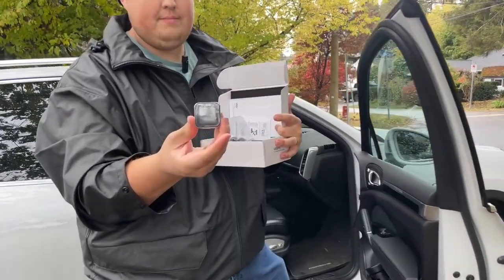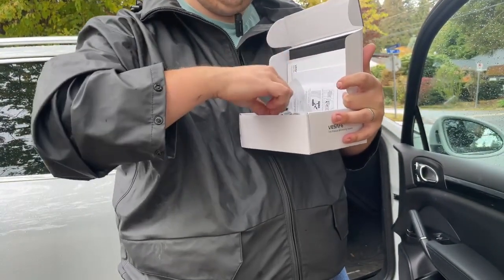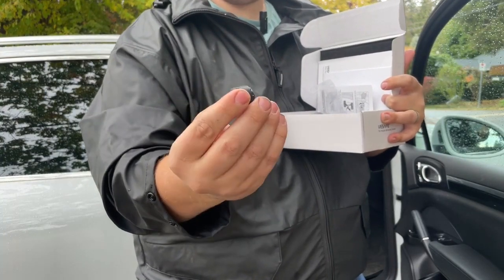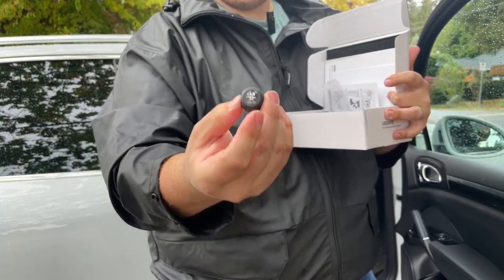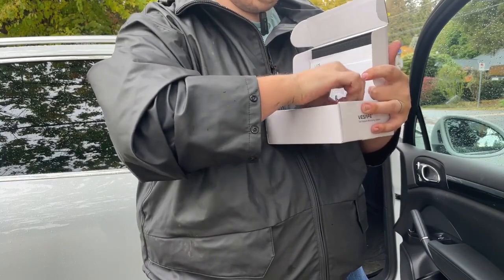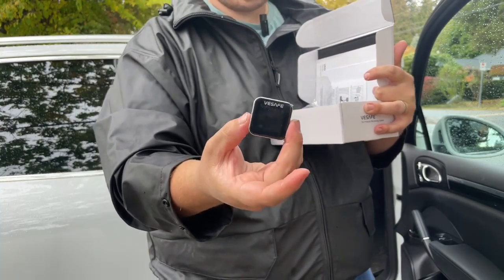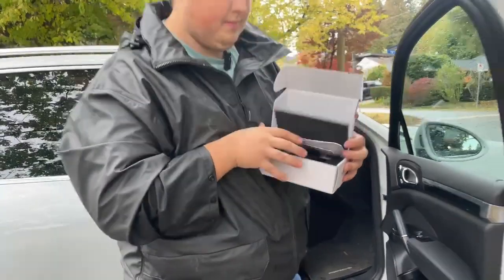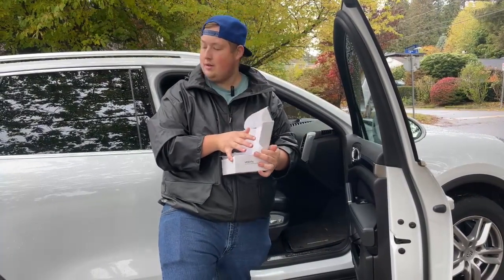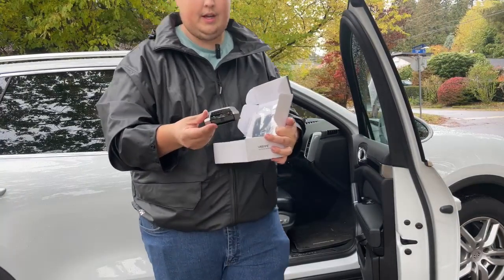All of these systems use the same tire pressure monitors that go directly into the valve stem of your tires. They all sit on the outsides of your valve stems. The one we're going to set up today looks like this, but I'll show you the other systems and the different looks of them — they all work fairly similar.